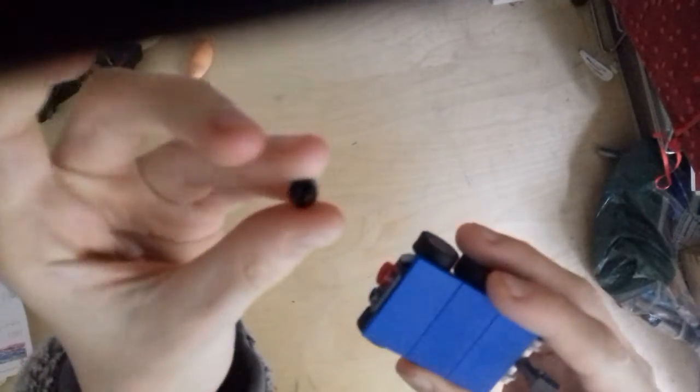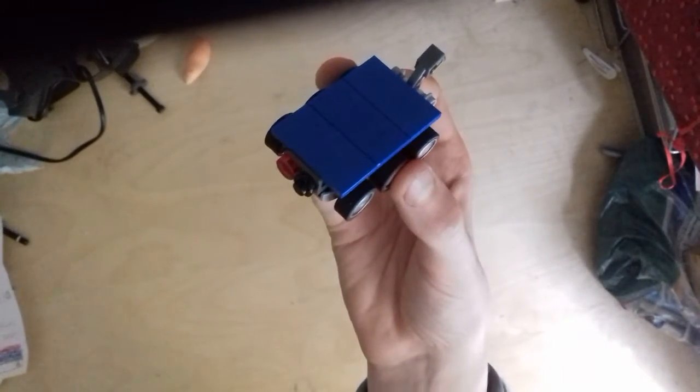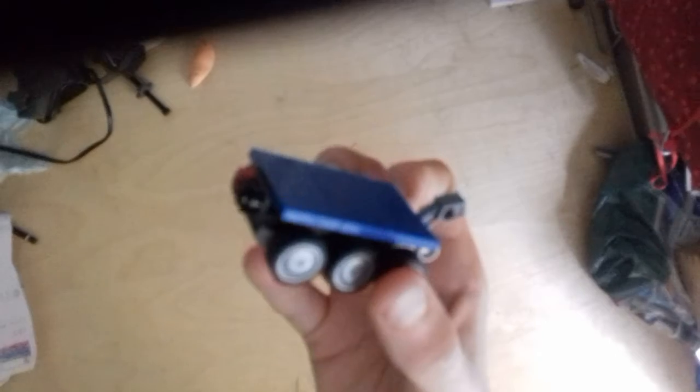Now finally add a one by one red stud and a one by one black stud onto the front, and here you go — here is your mini LEGO Mars rover. Thanks for watching, this has been Master Builder, goodbye!